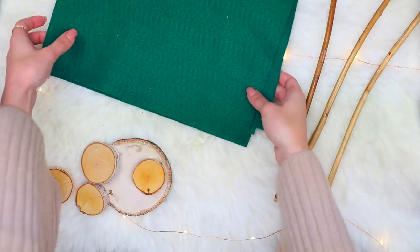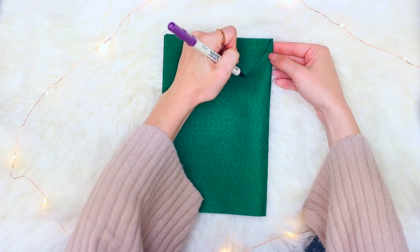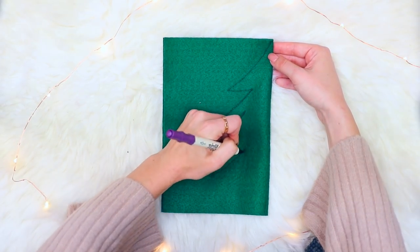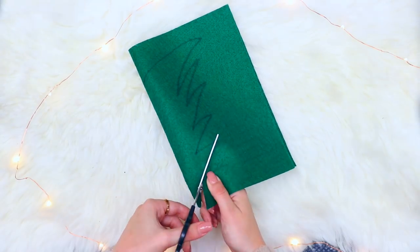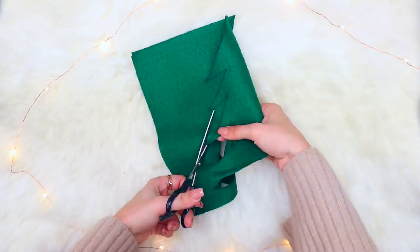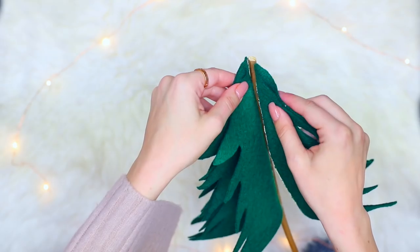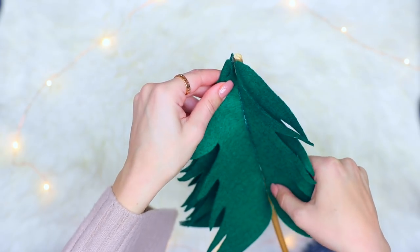For the last DIY, this is actually something you can legit buy from Anthropologie — I'm sure it's hella expensive. All you're gonna need is some felt pieces again in some cute winter colors. All I'm gonna do is draw a tree and cut it out, fold it in half, cut it out so it makes a tree, and do that a bunch of times — like a million times. You're gonna need a lot of trees.